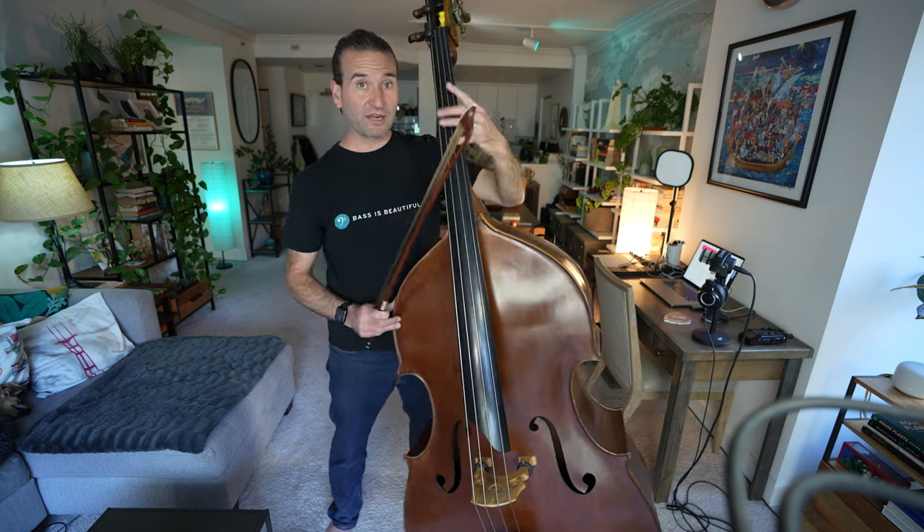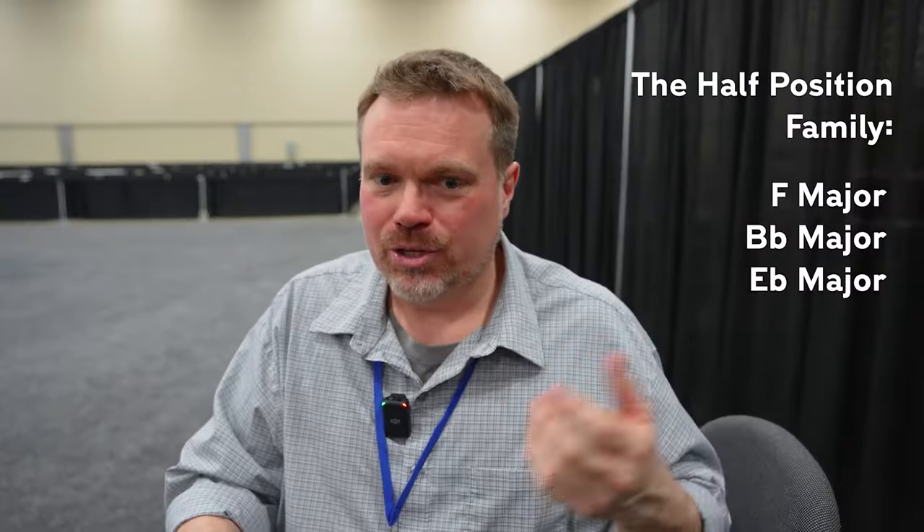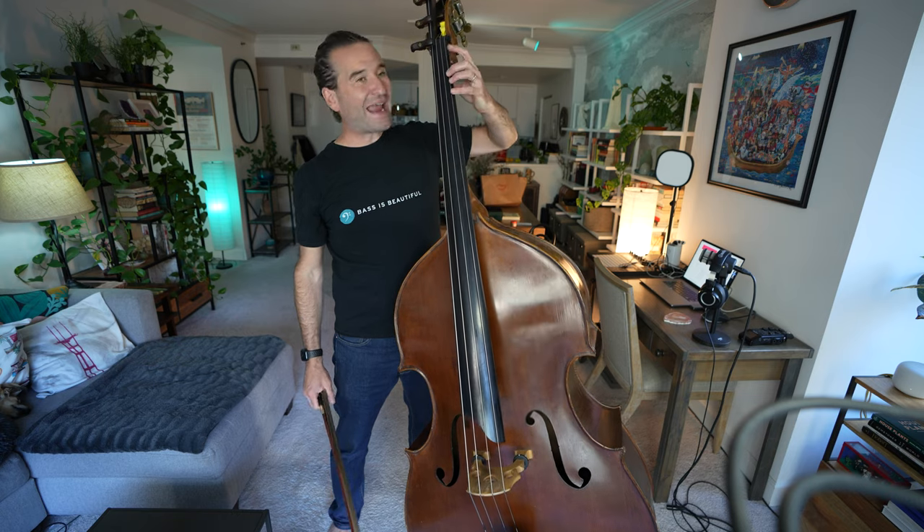These notes are getting further and further apart, and that's just part of the challenge of this part of the bass. As my good friend, scale skills author Andy Moritz, talks about — just learning half position and first position is its own kind of peculiar thing. And in half position, at that point it's about the stretch of the hand. Finally, we get down to half position.